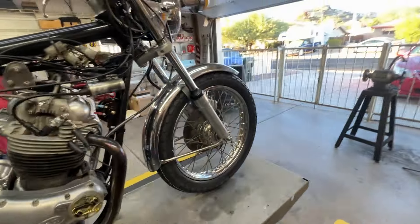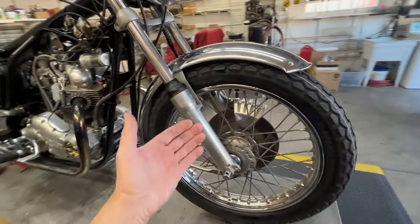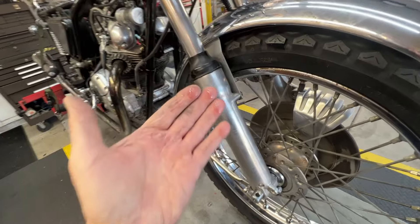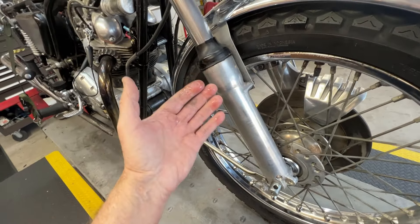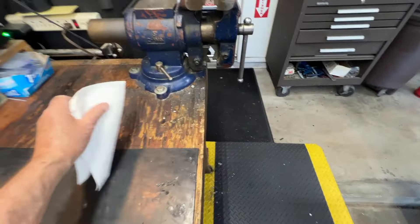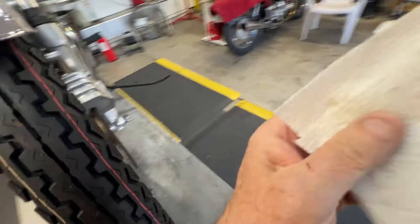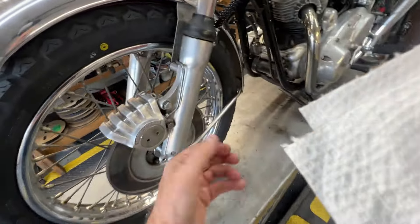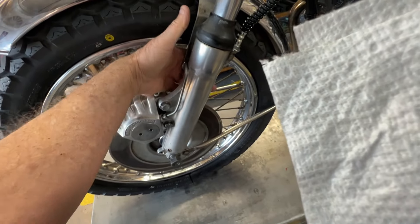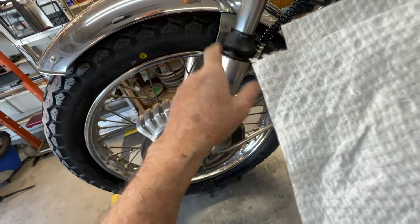One other problem I know I have is there's a leak on this fork. This seal is gone — I'll have to fix that. On the other side, it doesn't matter because if you change one, you change both. This side is tight, no problem over here, but I'll get a set of seals and put them in.